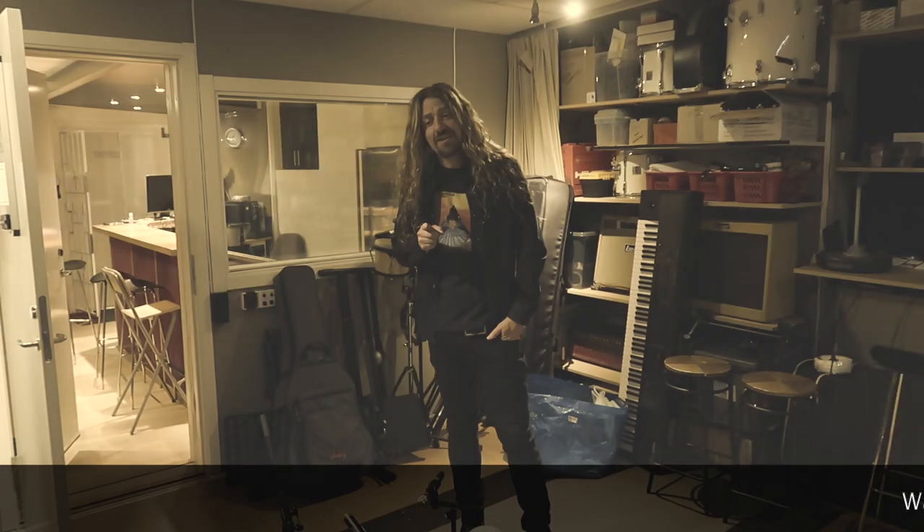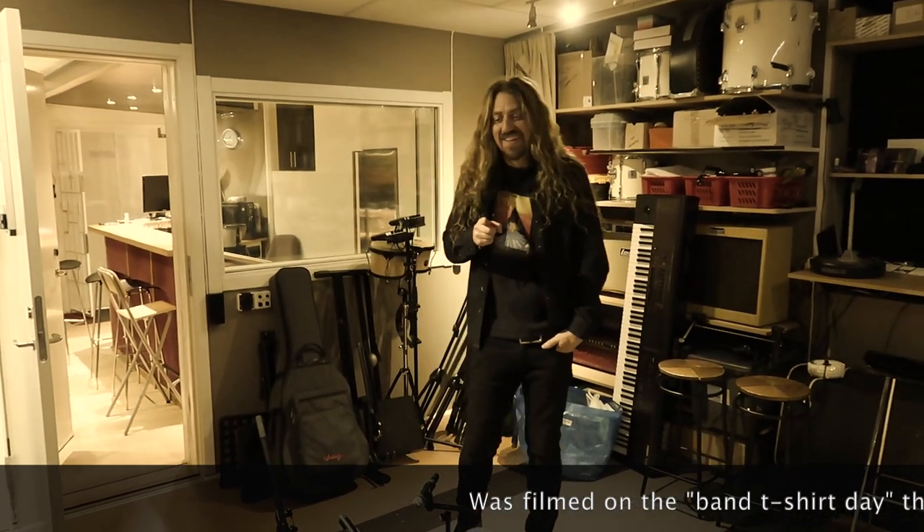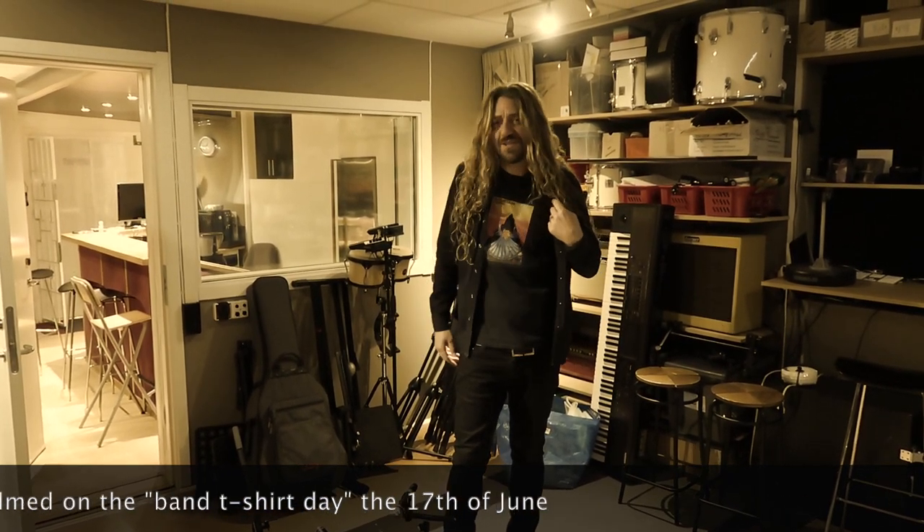Now I'm gonna go into the room and put up the microphone. Today is the band t-shirt day — that's why I wear this beloved mountain t-shirt.